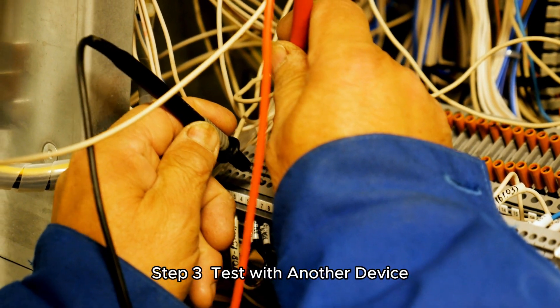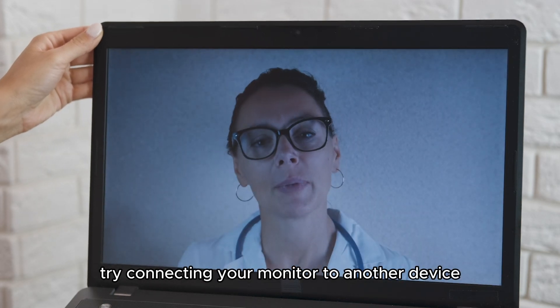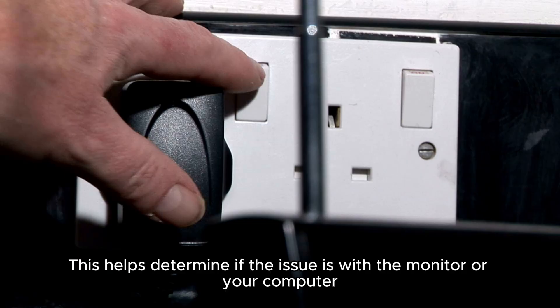Step 3: Test with another device. If the cables are fine, try connecting your monitor to another device, like a laptop. This helps determine if the issue is with the monitor or your computer.